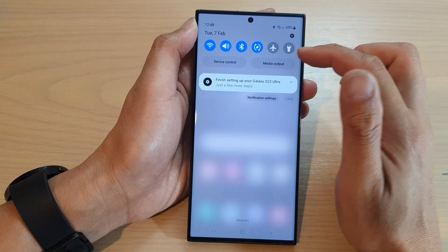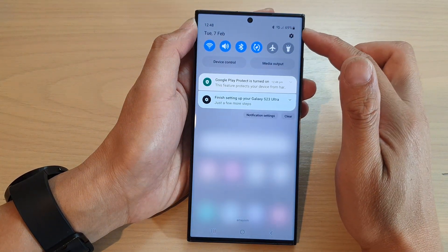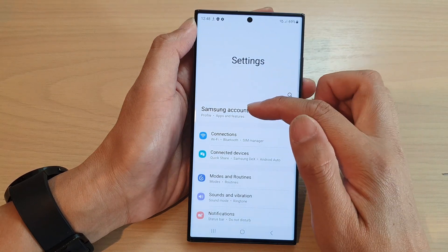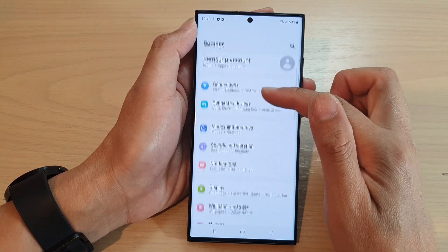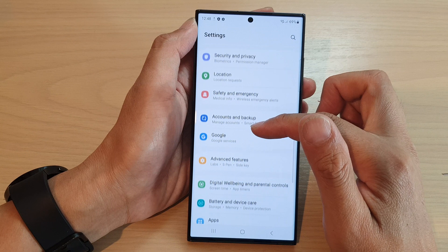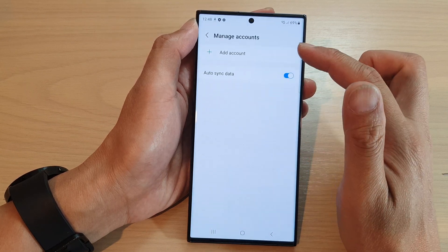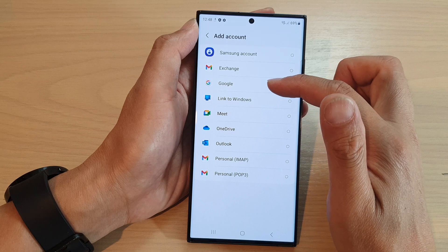If later on you need to go in and set up your Samsung or Google account, you can go into Settings. In Settings, you can sign into your Samsung account. Or you can go down and tap on accounts and backup and then tap on manage accounts. In here you can add in your Google account.